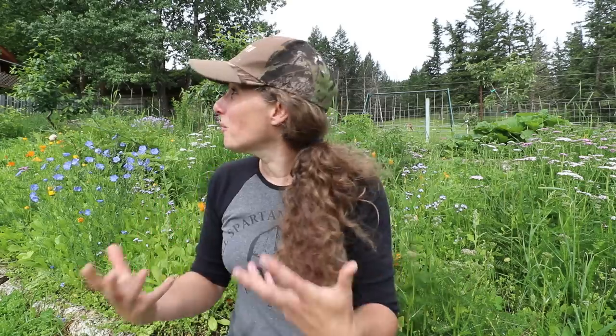Hi everyone, it's Chelsea from Little Mountain Ranch. I just wanted to say something before I get into this video. I love making content for you guys so much and I've been wanting the last couple of days to make videos, but as you can see it's currently raining and it has been raining for days and days. I decided what the heck, I'm gonna bring the camera out to the garden and do some harvesting. We'll just go for it.